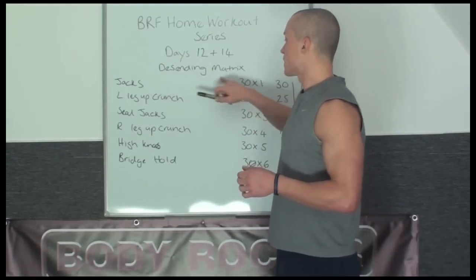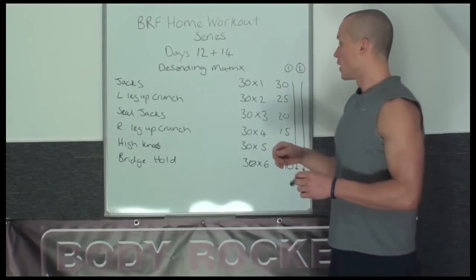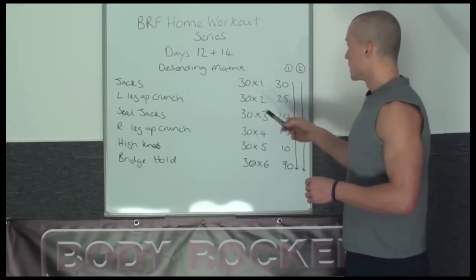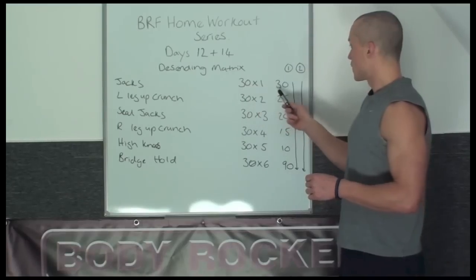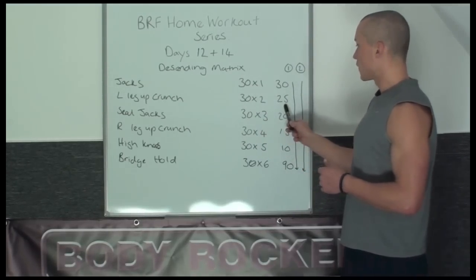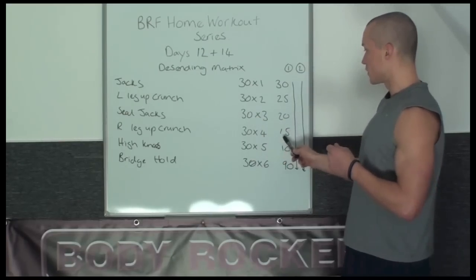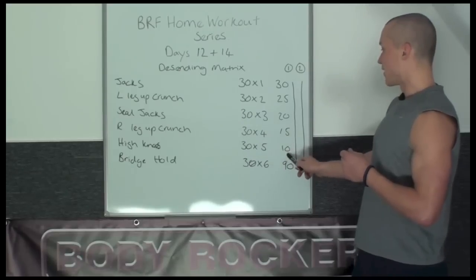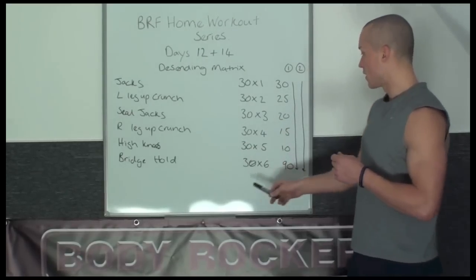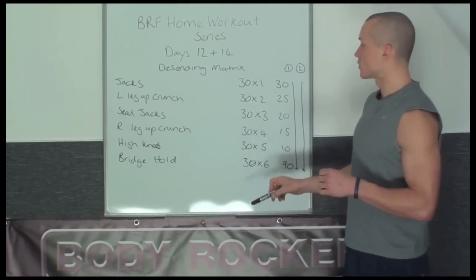We're going to go with the descending matrix, which is slightly harder and sets up a little bit differently to the ascending matrix. If you've not watched the video for the setup, I'll quickly take you through it now. You've got 30 seconds times 1, then 30 rest. 30 seconds times 2 on 2 different exercises, 15 rest. Then 3 exercises, 20 rest. 4 exercises, 15 rest. 5 exercises and then only 10 seconds rest. Once you've completed all 6 exercises back to back, you then get 90 seconds rest. That will complete the first round of the circuit.